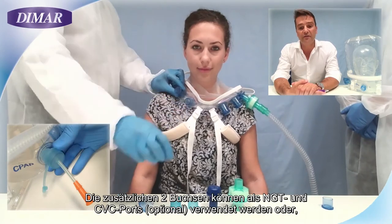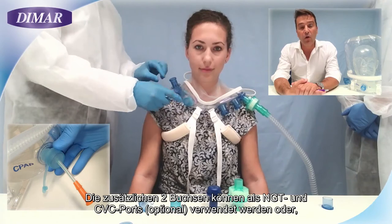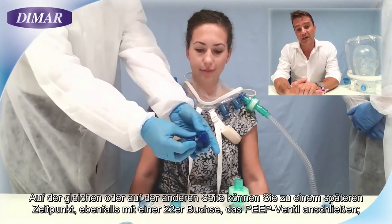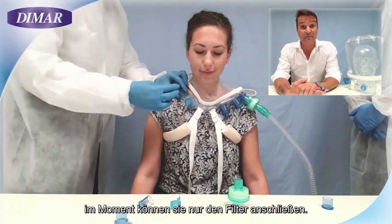Two additional female connectors are useful for a nasogastric tube, CVC port, or to make the patient drink through a straw. On the same side or the other side, still using a 22 female connector, you can connect the PIP valve.